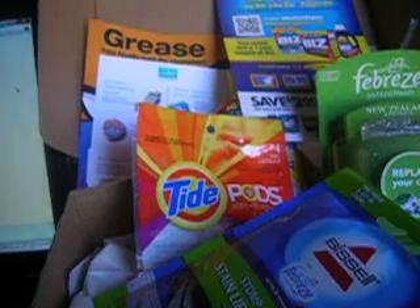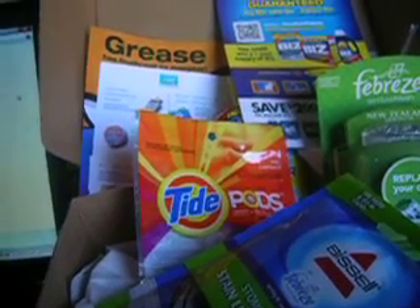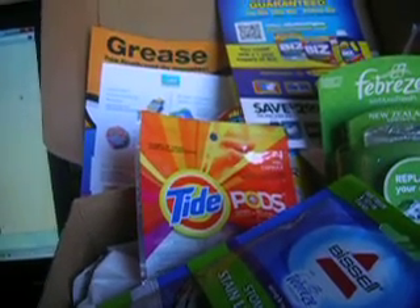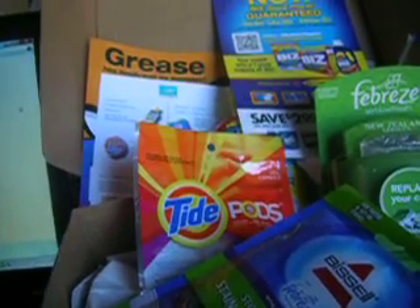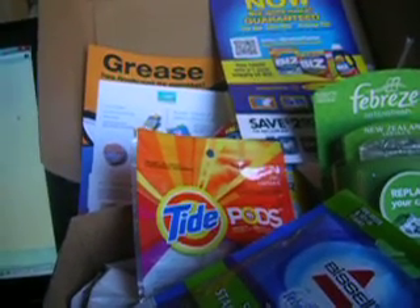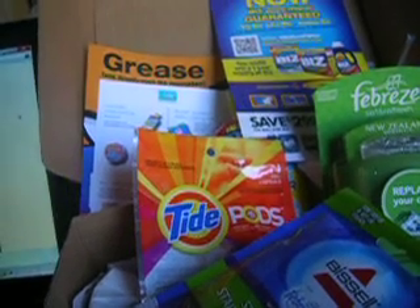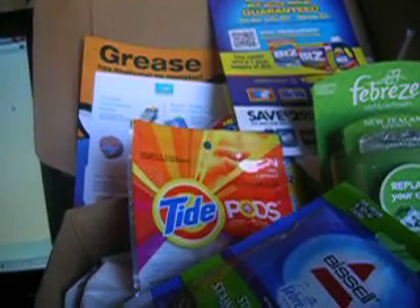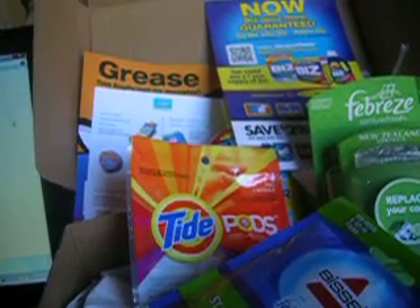I'm hoping that future Craveboxes will be up to their usual standard and I'll be as happy as I've always been. I would still encourage people to sign up with Cravebox. This was just a one-time marketing disaster for them, and they did issue a refund. That goes to show they take their customers seriously and value our input, so I'm still encouraging people to give Cravebox a try.